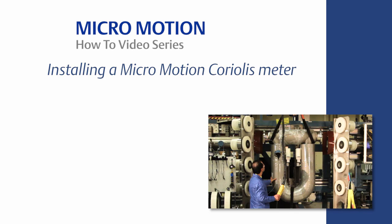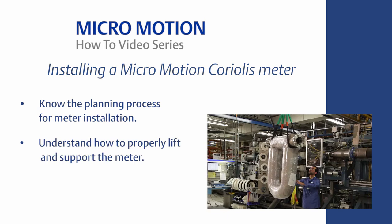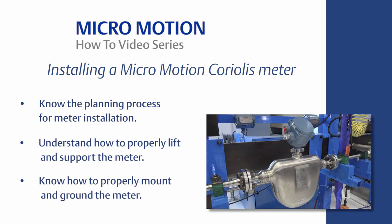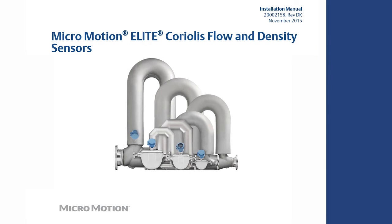In summary, you should now know the following: know the planning process for meter installation, understand how to properly lift and support the meter, and know how to properly mount and ground the meter. For the complete set of installation instructions, please refer to the MicroMotion Sensor Installation Manual, which can be found on www.emerson.com.